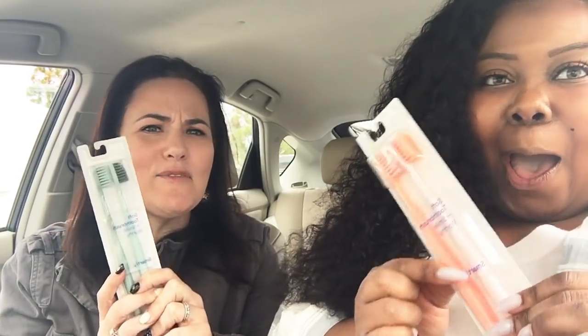Hi! So we just got back from one of our many fabulous Target trips — Tarjay! Woop woop! And we found some new stuff. We love new stuff. All the things new.